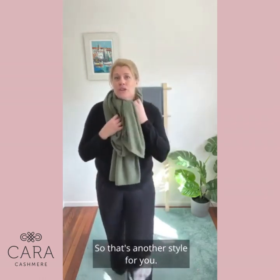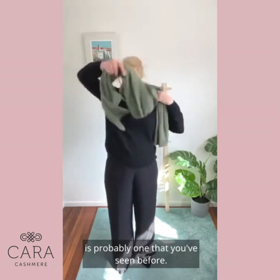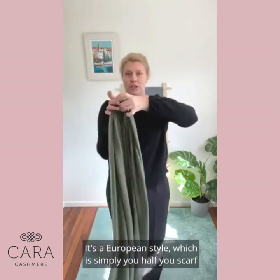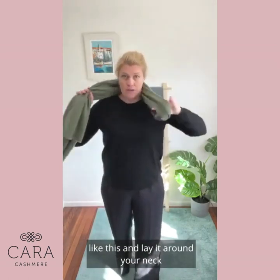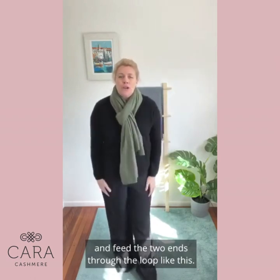That's another style for you, and the next style I'll show you is probably one that you've seen before. It's a European style, which is simply you half your scarf like this and lay it around your neck and feed the two ends through the loop like this.